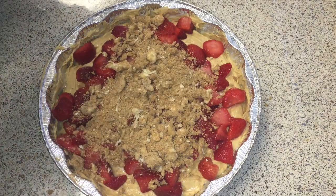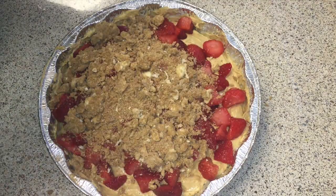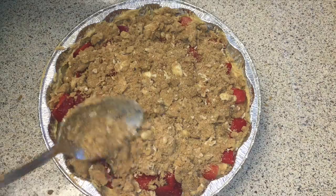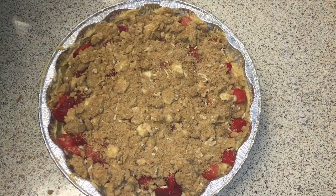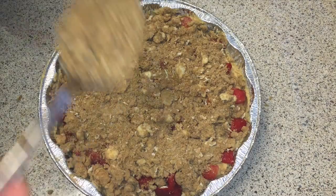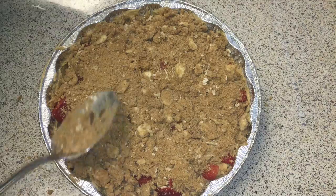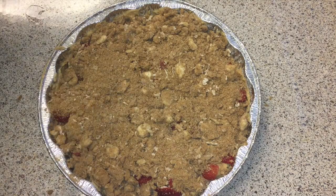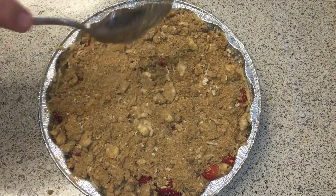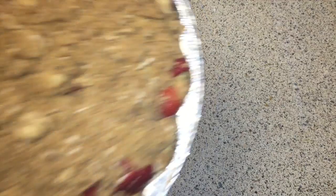Once your strawberries are on top, add the streusel and just kind of cover them up as best you can. If a little bit's poking out, it's going to look even better, but you want to try and keep them contained inside. Once all the streusel is on there, it's ready to go in the oven. Bake at 350 degrees for about 25 to 30 minutes, or until the top is golden brown and the middle is set.